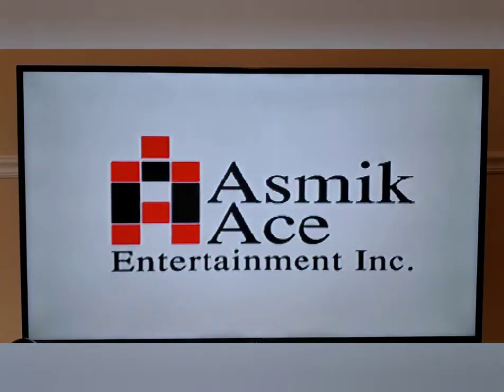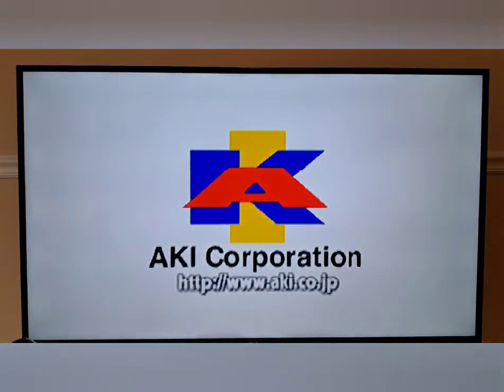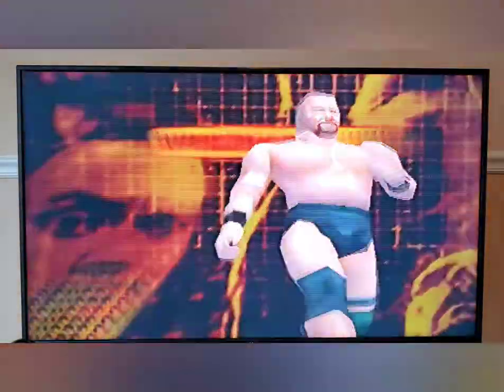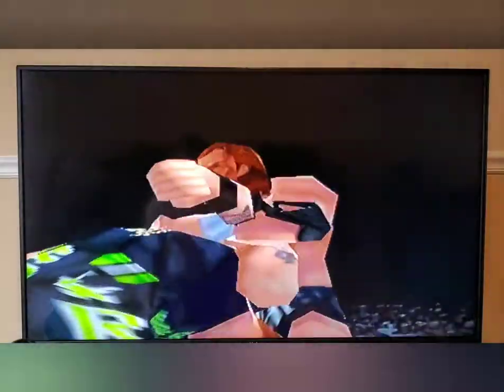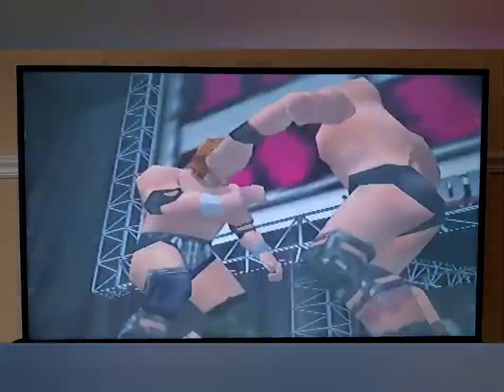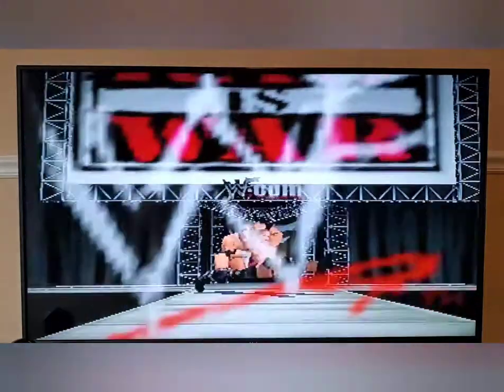These wrestling games are classics — WWF No Mercy, WrestleMania 2000, WCW/nWo Revenge. I played these games for countless hours. Remember, this isn't emulation — these games are being played on the original hardware, so they should play perfectly the way you remember playing them on original hardware.